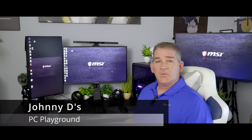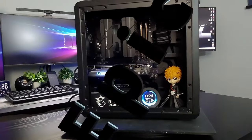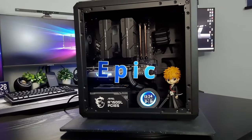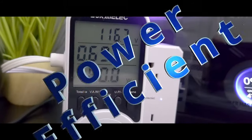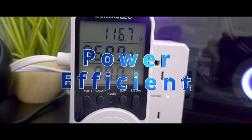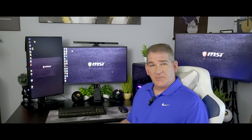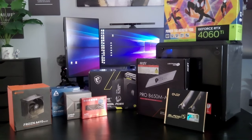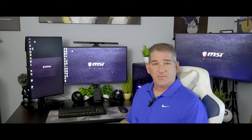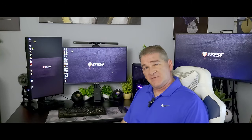Hello everyone, Johnny D here and welcome back to another video. It's been a while since we did a build video and today we are going to be building an epic 1440p and 4K gaming machine. It's not only going to be a very powerful gaming machine, but it's also going to be a very power efficient gaming machine, which is something you don't often see. So in today's video I'll break it down into a couple parts. In the first part we'll go over the list of parts and why I chose them and we'll put it together. In the second part we'll jump into some gaming benchmarks and 4K gameplay. With that said, let's get to it.